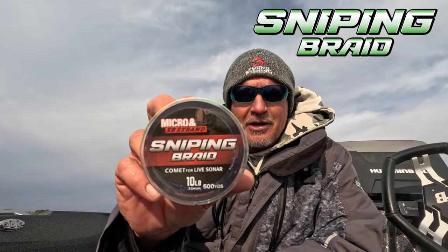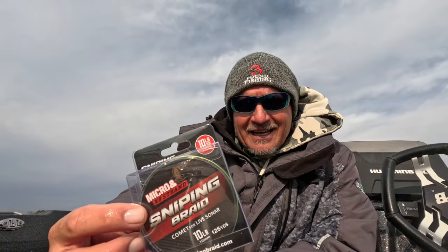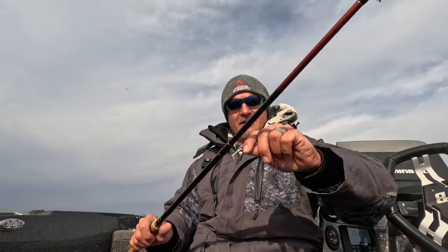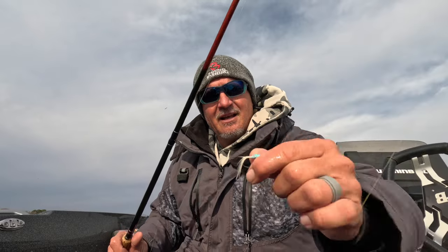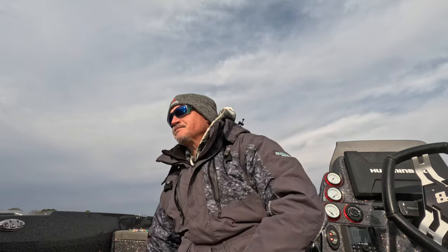We're rolling with the new Comet from Sniping Braid. It's got the new eight-strand technology, still 0.10 diameter — get that Sniping Braid at Three Pound Fishing. That's what we're rolling with today. We're going to slow up the presentation, take the split shot off, and throw small hair jigs. The Hammer 10, the reel, everything — it puts fish in your boat. Check it out at 3poundfishing.com.